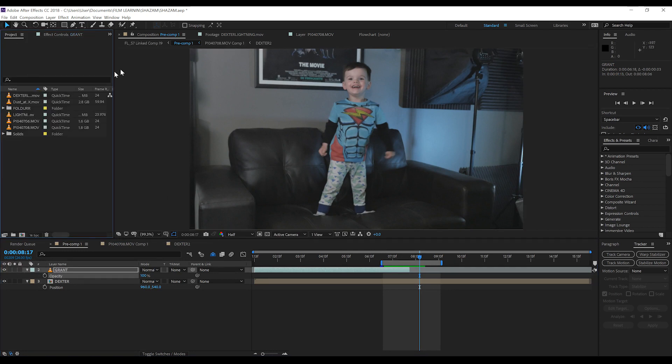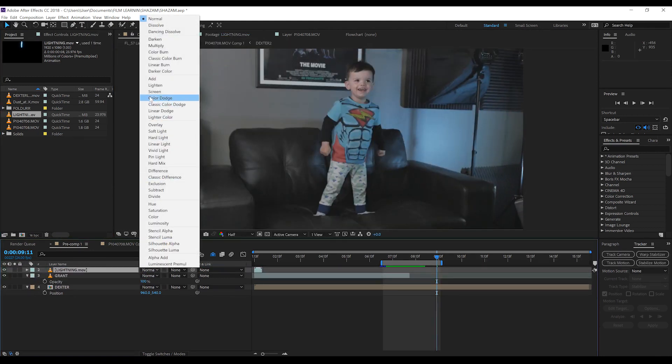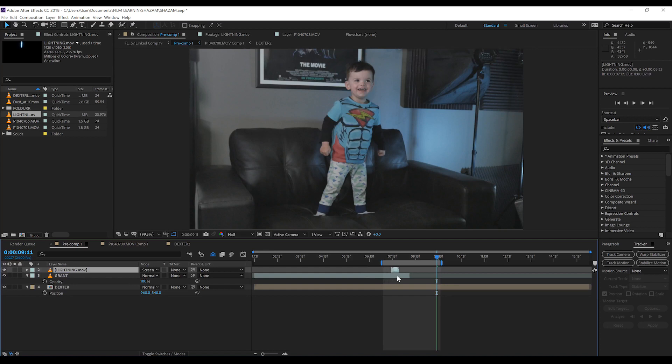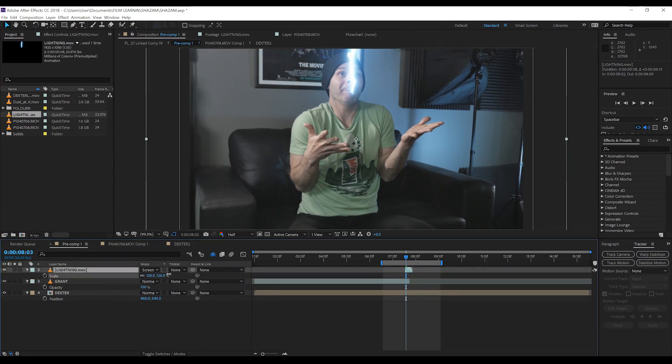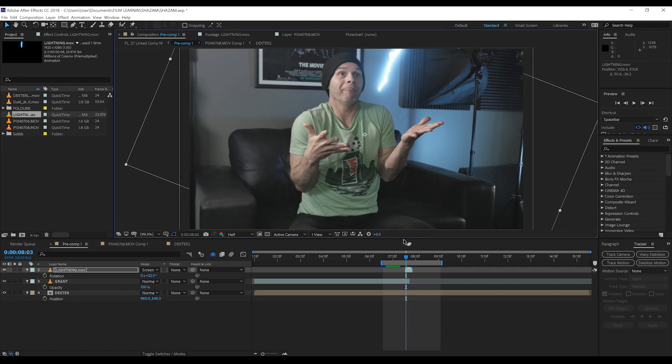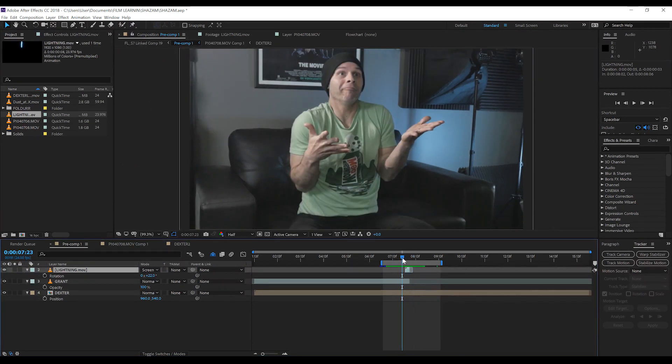Let's do that transition. First, let's add our lightning. I've imported this over in the project window — I totally traced this frame by frame from the Shazam trailer, so it matches pretty well. All we want to do is drag and drop this into our comp and change the transfer mode to Screen. We'll then scrub along the timeline and match up the lightning to hit a few frames before our transition between the two clips. I'm then going to play with the scale, position, and rotation to suit my shot. I'll also trim the layer since we don't need any more lightning after that initial strike.